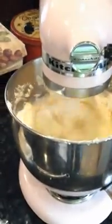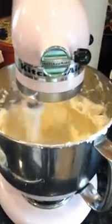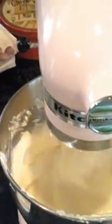I'm going to scrape the bowl again. Okay, we're going to stop the mixer, lift everything up, and scrape the inside of the bowl again.